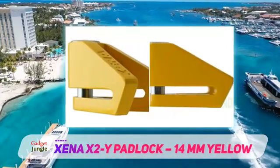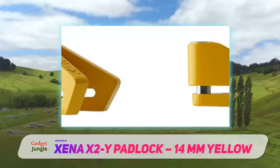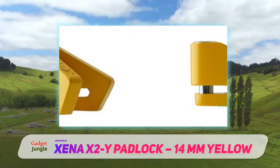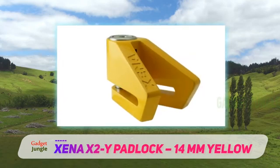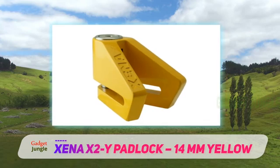The locking pin is made from carbide reinforced steel and is a rather chunky 14mm thick. This is substantially thicker than most other locks that are more typically under half this diameter. It's, therefore, stronger and more difficult for thieves to cut.